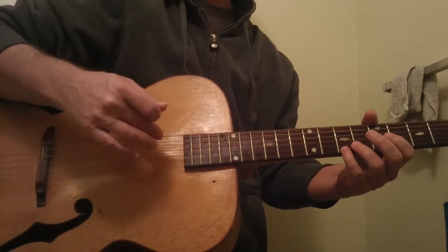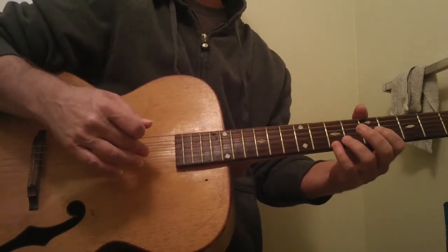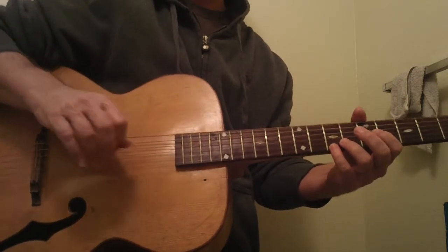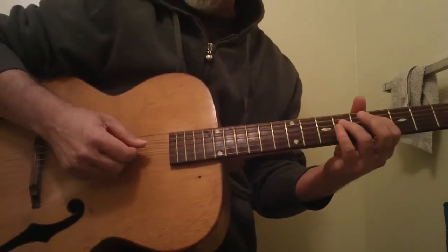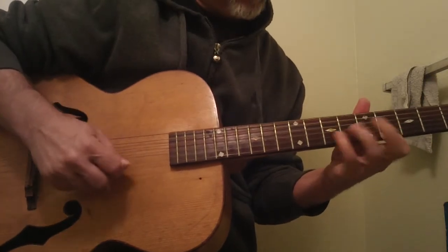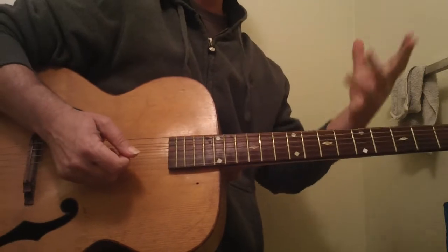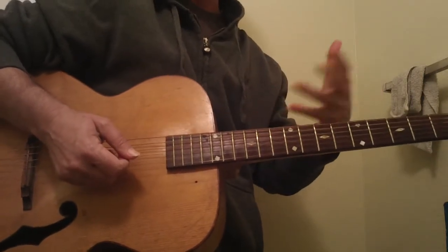I heard this lick in my mind before I even learned how to do it physically, and that's a huge point. Think about that, everybody. Like if you hear a scale sound in your mind, practice in your mind as well as practice on the guitar.